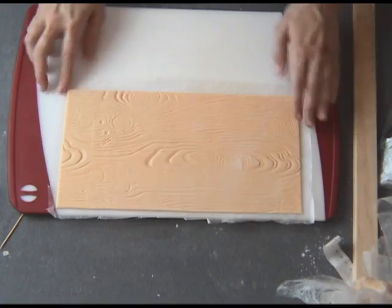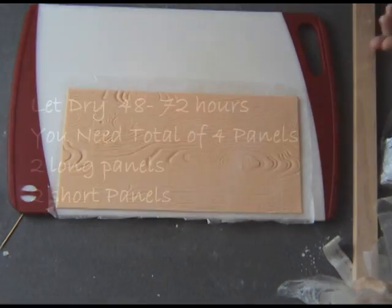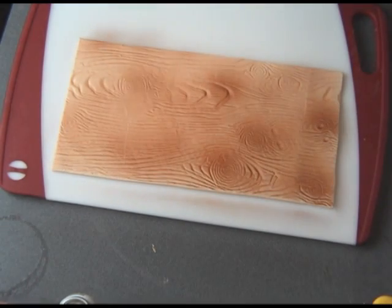Now you have to let them dry. Don't forget to make the additional panels — you need to make three more panels total. Once dry, we can airbrush them using brown airbrush color.